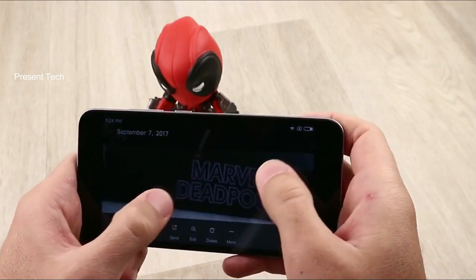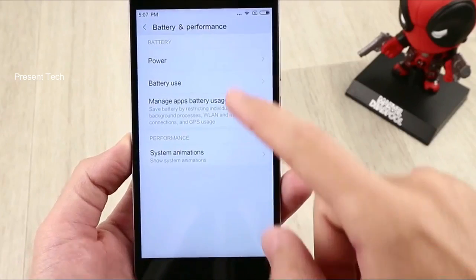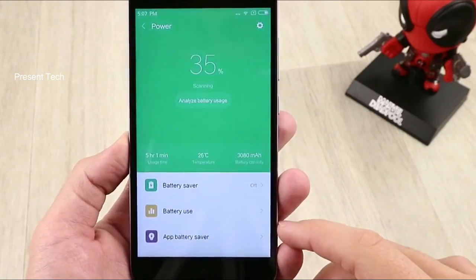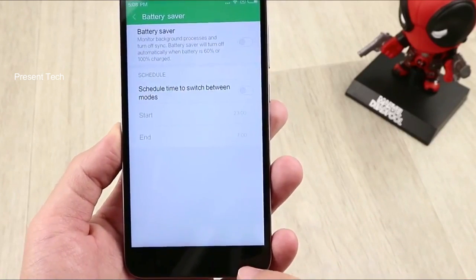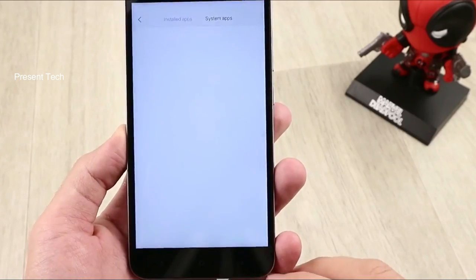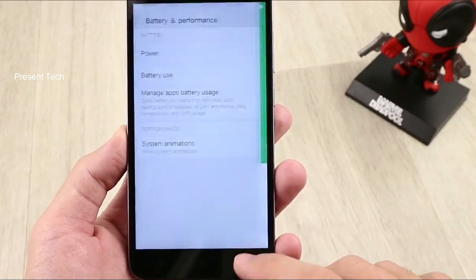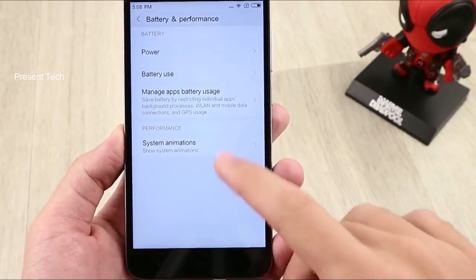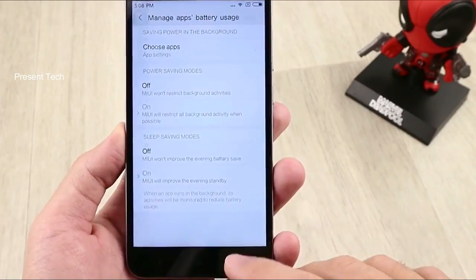The battery is one of the most important parts of today's smartphone. Xiaomi Redmi Note 5A is equipped with a 3000mAh battery. Considering the low screen resolution and modest hardware, the smartphone is able to work about one full working day. The standby time is around 3 days. Xiaomi Redmi Note 5A does not support quick charging.